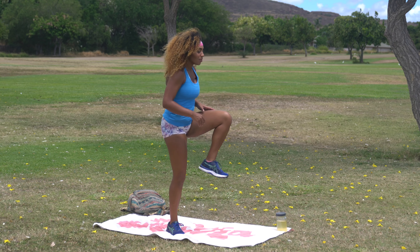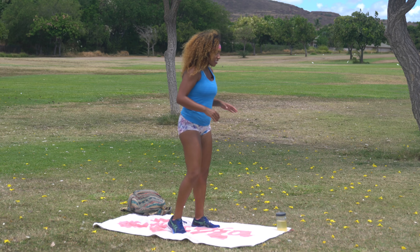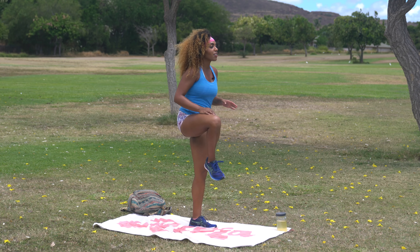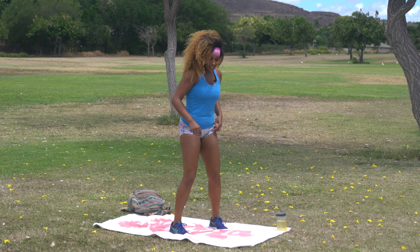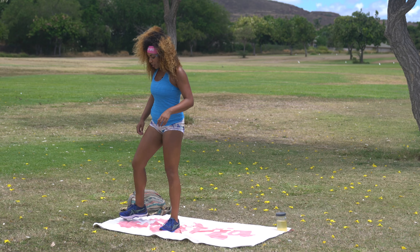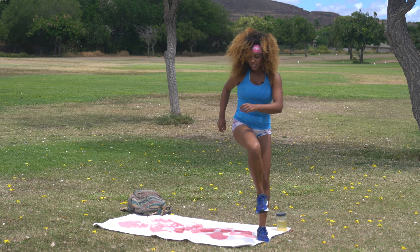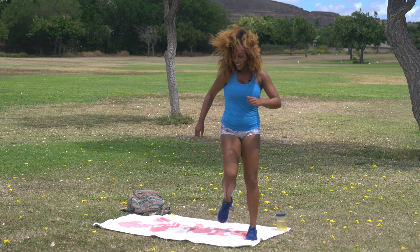Nice lower body workout today. So we need those hips, hamstrings, quads, calves — all that fun stuff nice and loose. Go ahead and come towards one side of your mat or towel. You're gonna come to hip openers to a lateral shuffle. So I'm gonna go ahead and take this inside hip right here, swing it open, and then lateral shuffle across. Take the inside hip, swing it open, lateral shuffle back. Alternating sides right here.